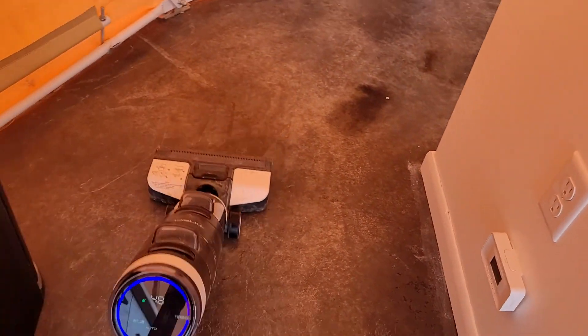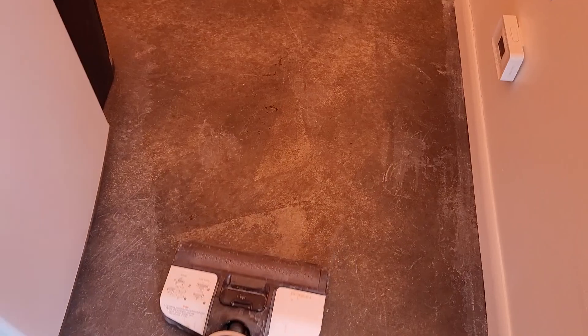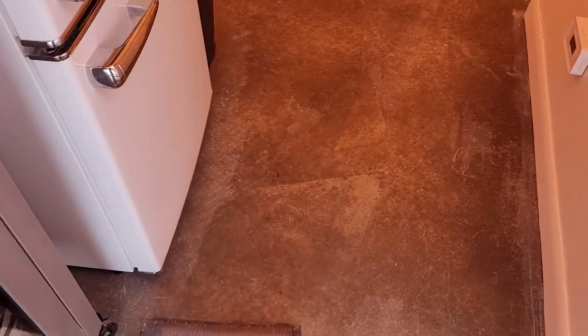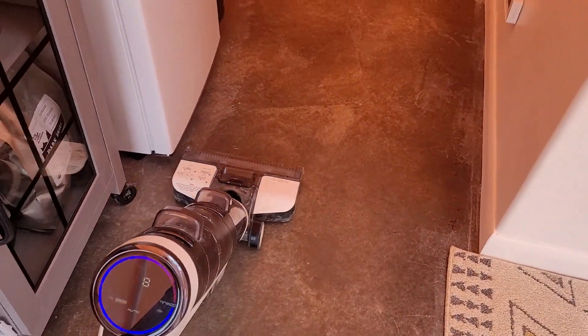But it really picks up everything, puts a nice shine on the floor, and gets all the dust and dirt. Highly recommended. This is the bigger battery life one — it lasts 35 minutes and it just leaves a nice shine on the floor.